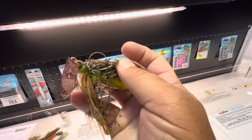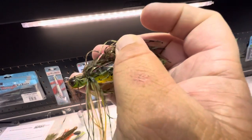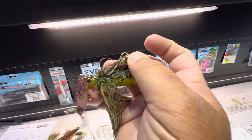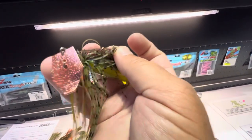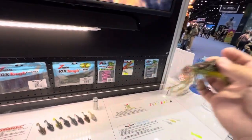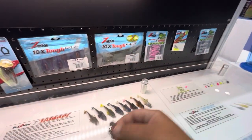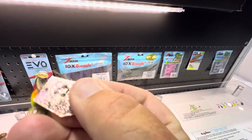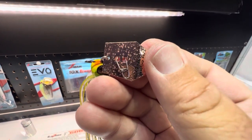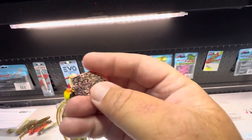They really paid a lot of attention to detail — even the size of the hole that connects the chatter blade to the head. They tried a lot of different ones just to find the right one that would have the most head-to-blade contact, get the right type of vibration, and also start vibrating right away as soon as it hits the water. It's got a similar snap to the Jackhammer — kind of that egg-shaped snap.